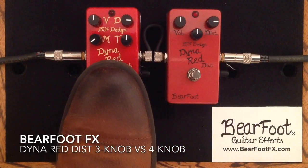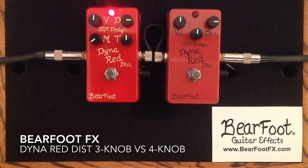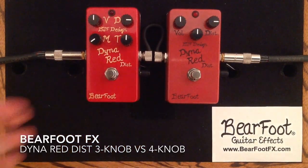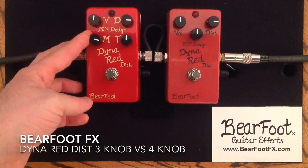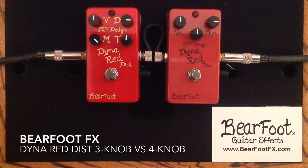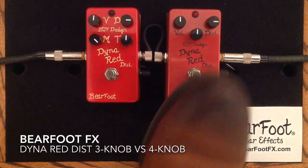And now the 4-knob. And now we will crank that mid control again. This is sort of mid-low-end that would be more predominant in this pedal now.